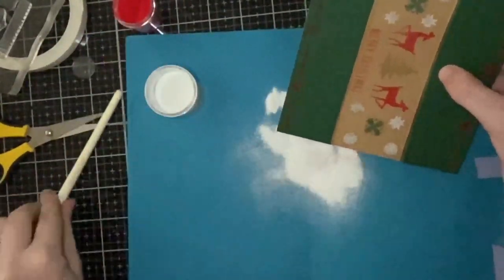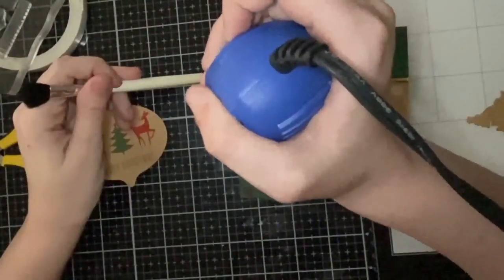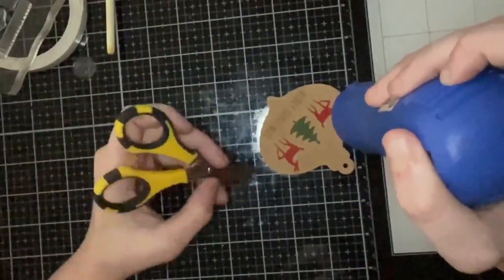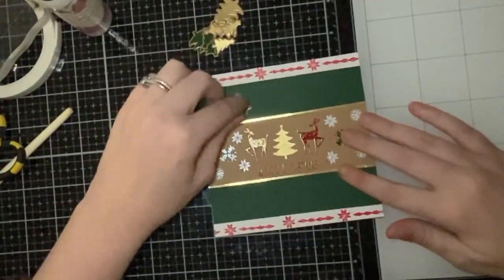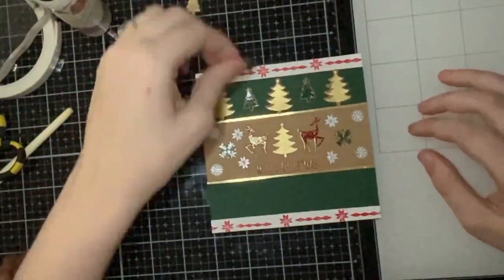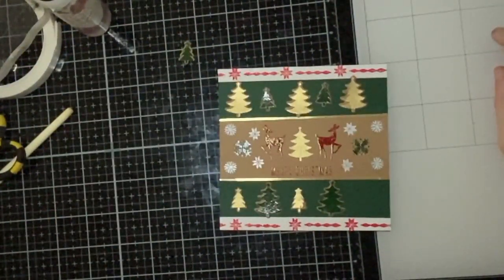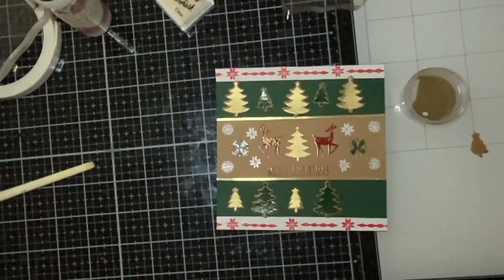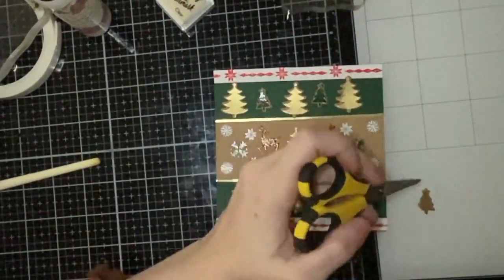I heat set everything — the red looks nice on the craft, but on the green it turned almost brown. For the fix: I re-stamped the top and bottom pattern on white strips using the same red powder, but the white felt too stark. So I stamped the pattern again and red-embossed it on another craft strip, which looked much better. That took quite a bit of thinking, but I did like how it looked on craft a lot more.